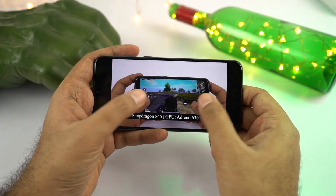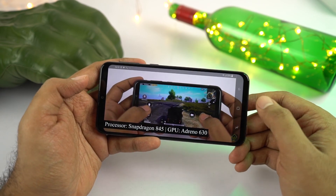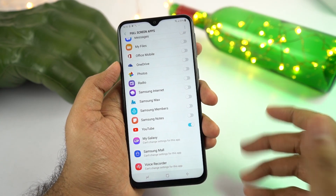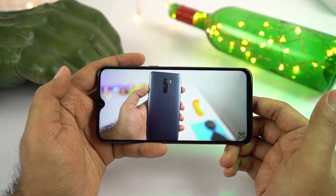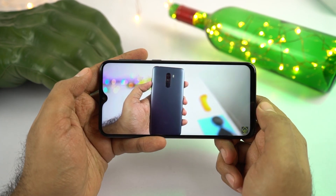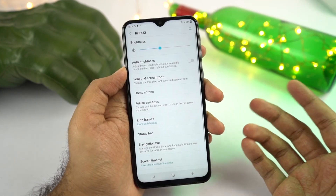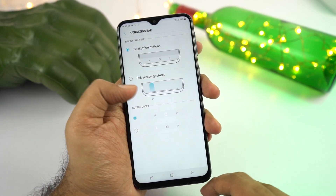Coming back to the YouTube app — you can use the pinch gesture to go full screen, but the top area near the notch shows a black bar, wasting some screen real estate. You can fix this from settings: go to Display, then select Full Screen Apps, and enable the toggles for the apps you want, like YouTube and games like PUBG. Once enabled, you'll be able to use the full screen including the area near the notch for a more immersive experience. On this phone, there doesn't appear to be an option to hide the notch as of now.